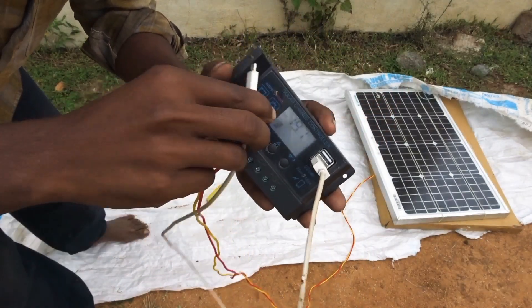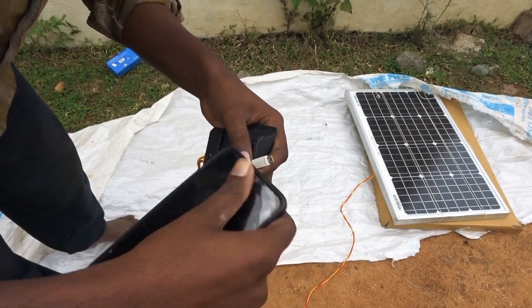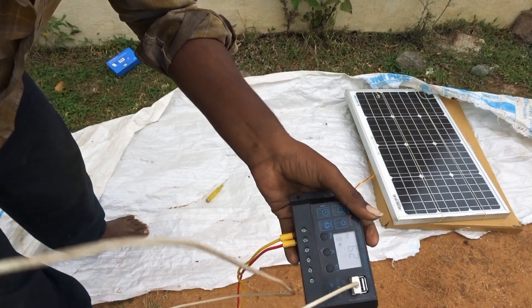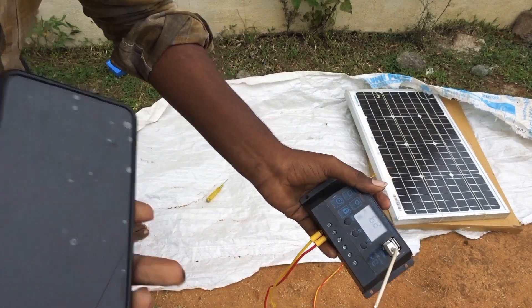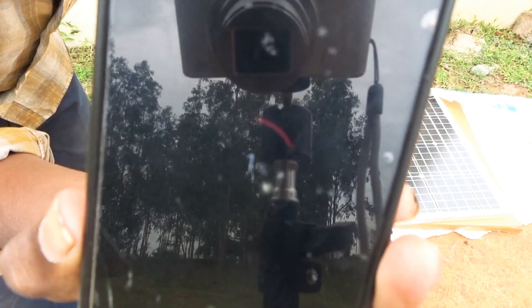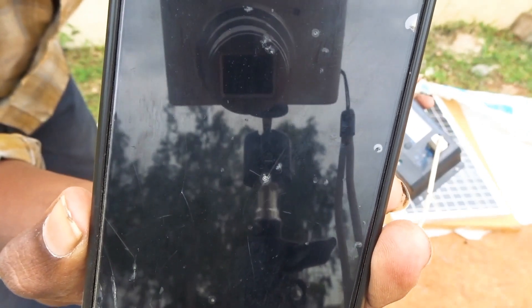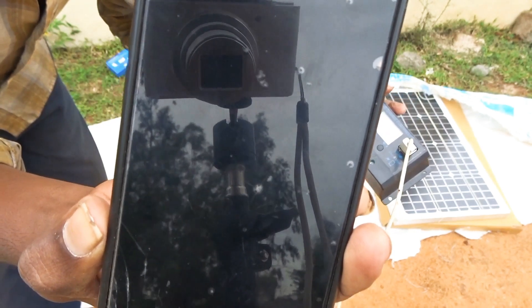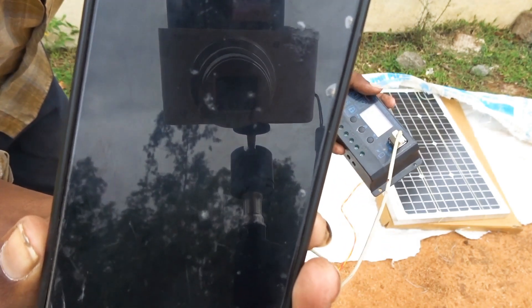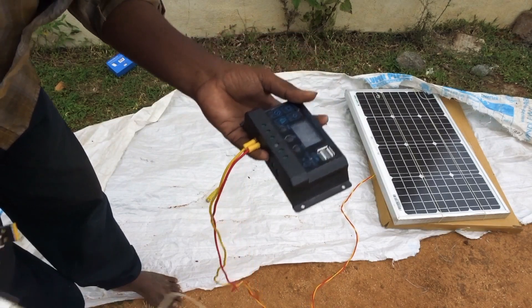Let's get started — battery connect, charging. The output is good if you use the direct output. Battery connect, charging.